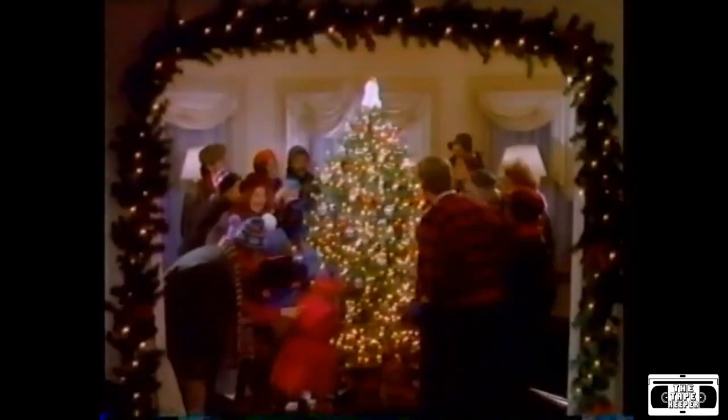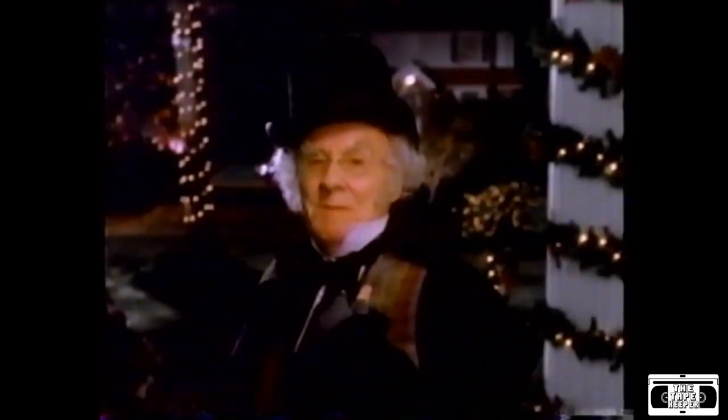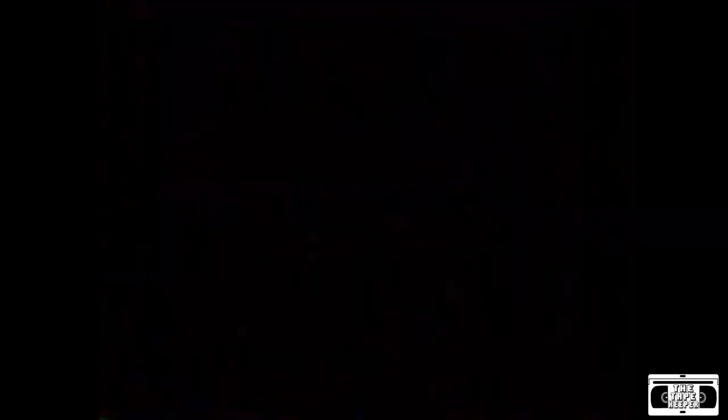Bring your Christmas tree to life with Noma Ornamotion — the little motors that turn ornaments into crowd pleasers. May I see your tree? Get a free Ornamotion motor in specially marked packs of Noma Mini Lights. I'll see you next time.